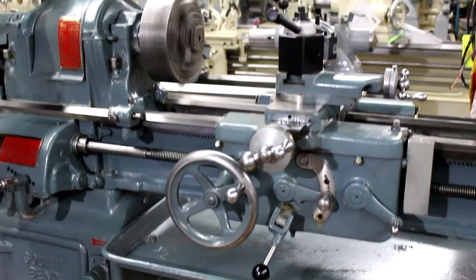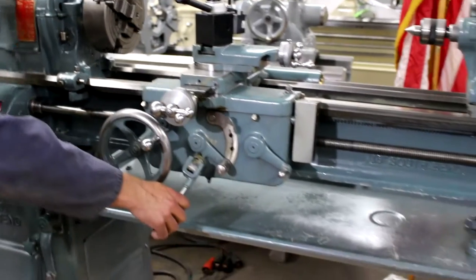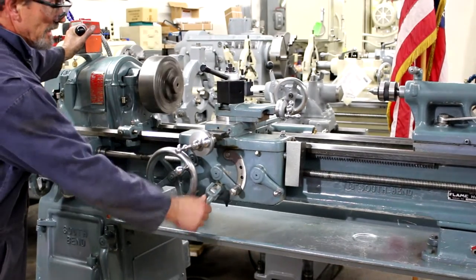Back in low range, looking good. Now let's put the cross feed on there and show you the cross feed engaged. The overall weight on this machine is about 1,300 pounds. Cross feed is now engaged.